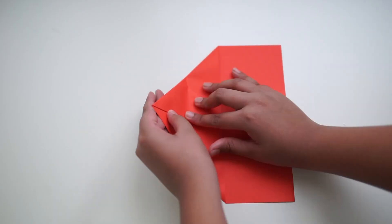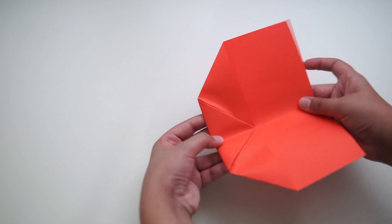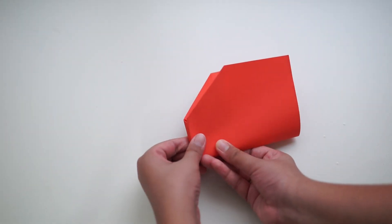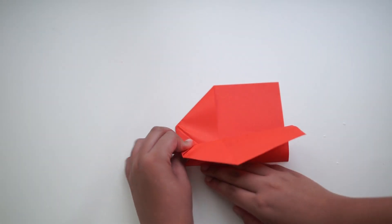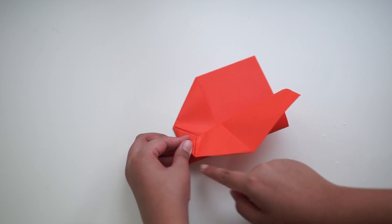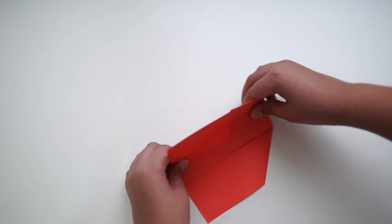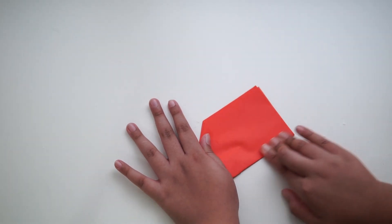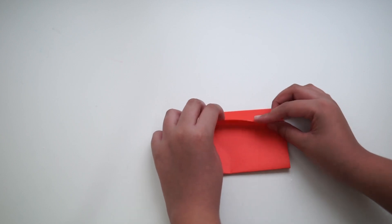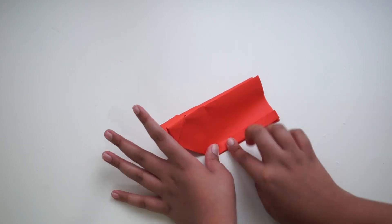Then take the pointy side and crease it to the end of the fold. Fold your plane in half and crease the wings in half by the flat side. Make a small crease in your wings and repeat for the other side.